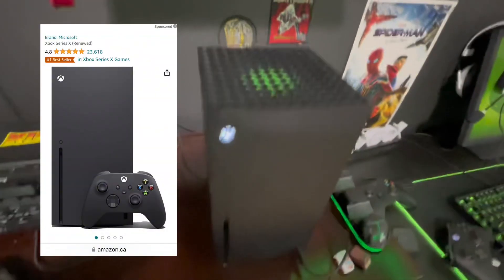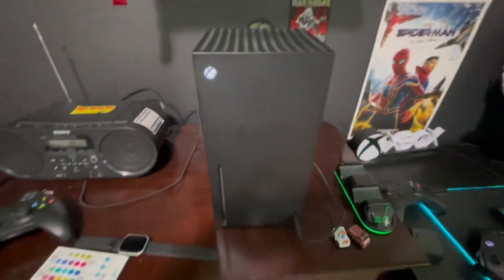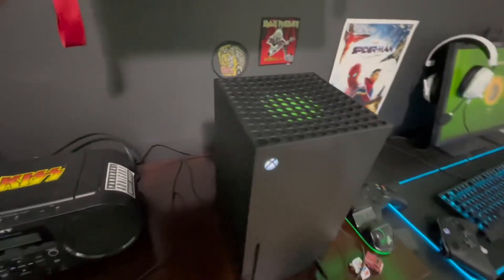Now this is my Xbox. It's very clean. I love it. People say it looks like a mini-fridge — it kind of does, but it gets the job done really nicely.